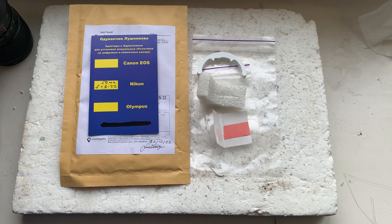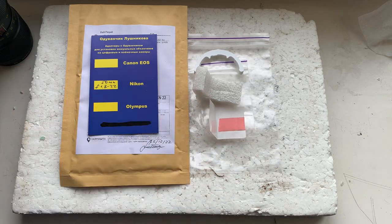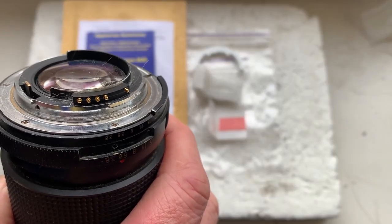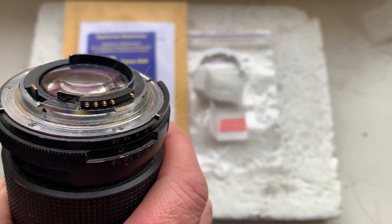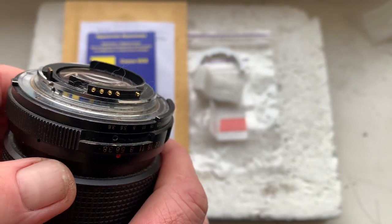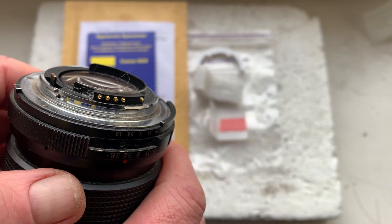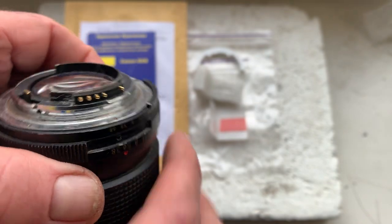Hello John, this video is about your Dandelion chip. Please look — this is your chip installed with help of double-sided adhesive tape on my testing lens. My advice: first install your chip on your lens with help of double-sided adhesive tape.